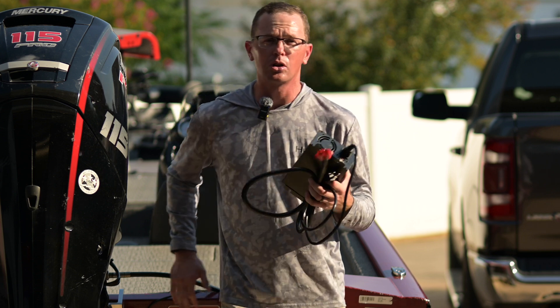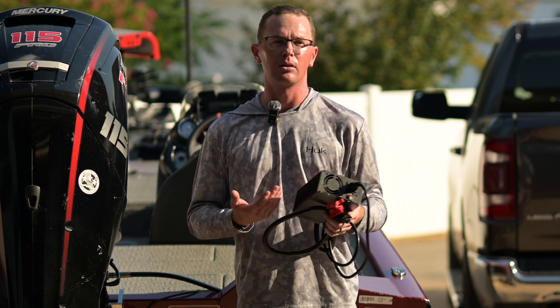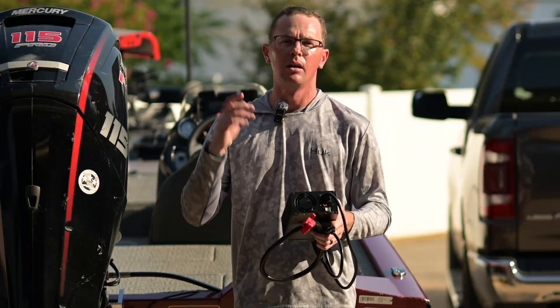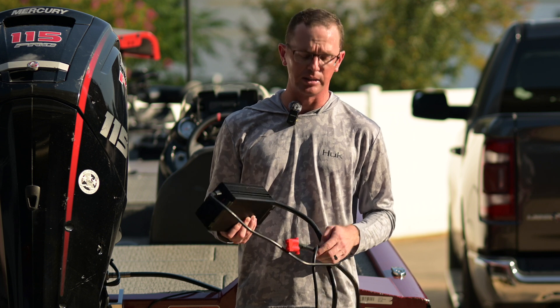Your charge rate is going to be pretty quick. A 50 amp hour battery charges in about an hour, and a 100 amp hour battery in about two hours. Two hours and change, because as the battery gets topped off, the BMS will slow down the charge rate. So you're able to safely charge your battery at a pretty high rate, and it does come with a couple things in the box.